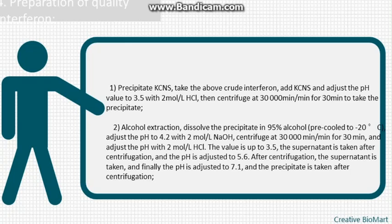KCNS step: take the above crude interferon, add KCNS and adjust the pH value to 3.5 with 2 mol/L HCl, then centrifuge at 30,000 rpm for 30 minutes and take the precipitate.